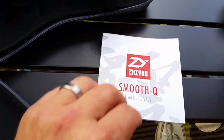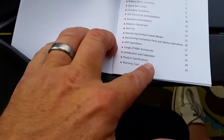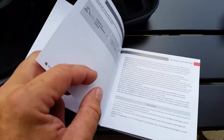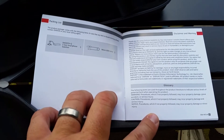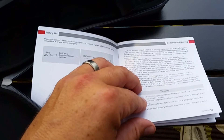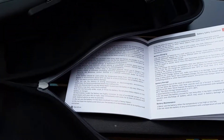Let me start with the instruction manual. This is the first thing I got out when I got the unit, because I wanted to know if I needed to charge it. Like most things made in China, this instruction manual kind of sucks. When I started reading about the battery and charging, it was basically talking about a removable battery with a charger included, saying to only use the Zhiyun charger. But it turns out there is no charger.